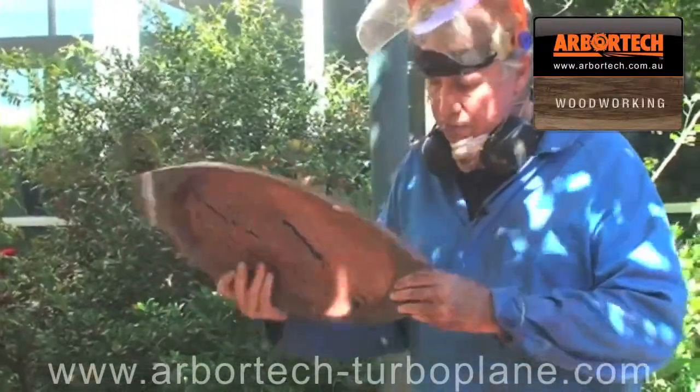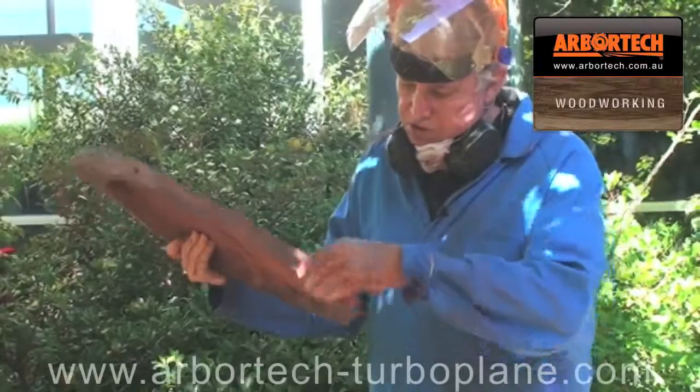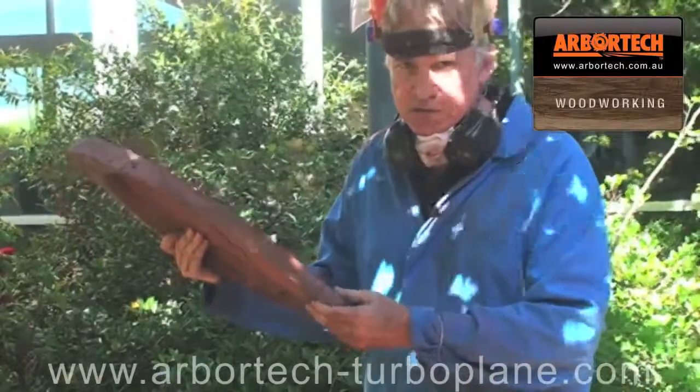It's nearly done. I'm now going to trim the bottom part here so that you can get your hands underneath it to lift it and hold it.